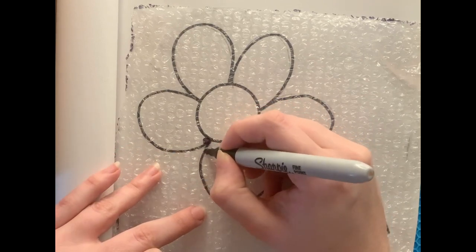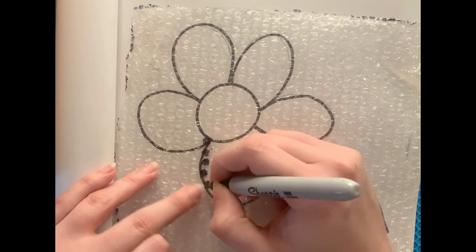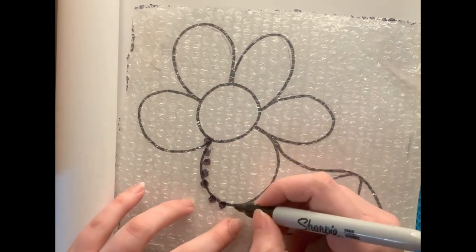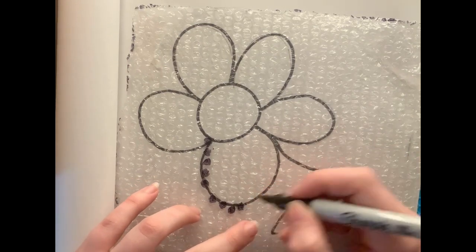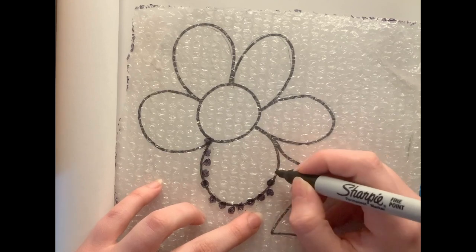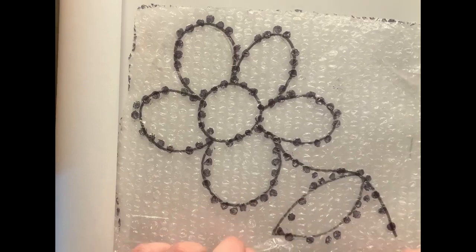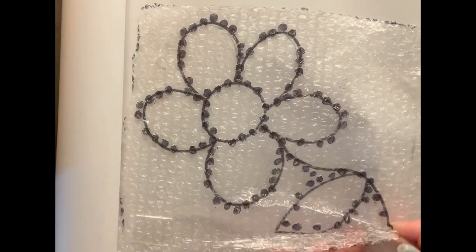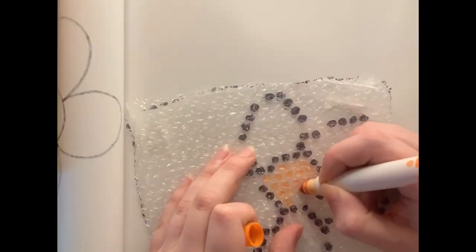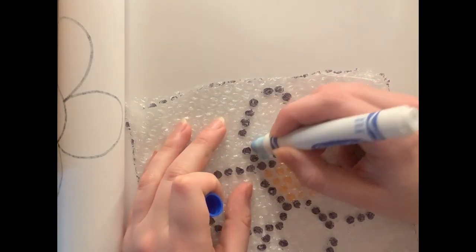This is a variation of the same project, except instead of using paint, I'm using marker to outline and fill in. I recommend that if you're using markers to do this project, use dark colors so that they'll show up properly on the transparent bubble wrap. What's nice is you can also reuse the drawing that you did on the paper over and over with many pieces of bubble wrap, so you can have the same project done in different colors.